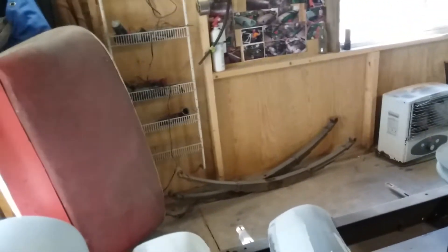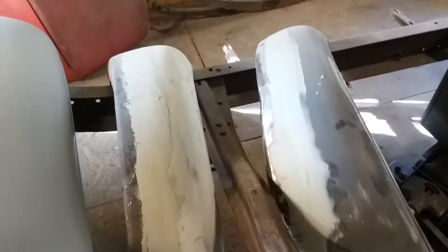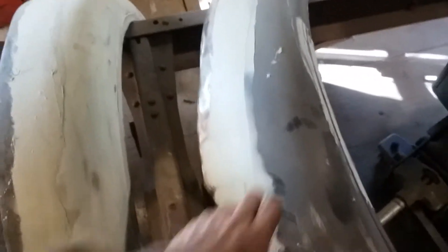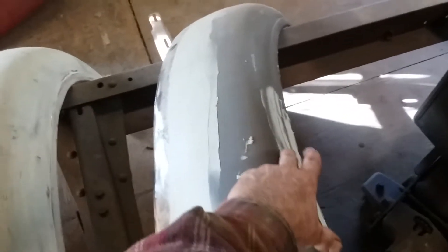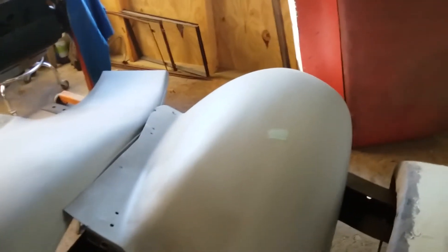I've got the fenders in primer right now — I'm sure you remember how bad they were. I haven't done anything more to the rear fenders, but that shouldn't be any big deal because a lot of the stuff you can see has been finished. Here are the rear fenders — once I sand this, I just have to sand it sort of smooth because it's hidden. The only part you're really gonna see is this one area here.